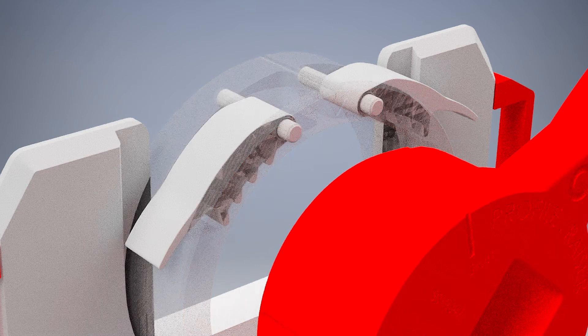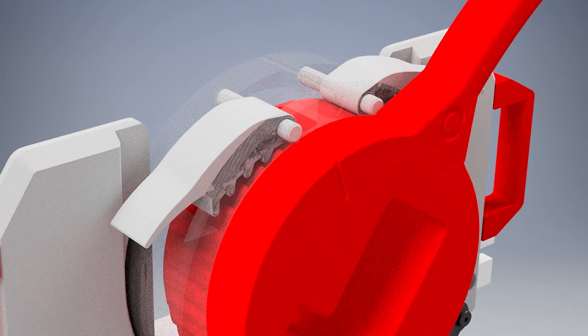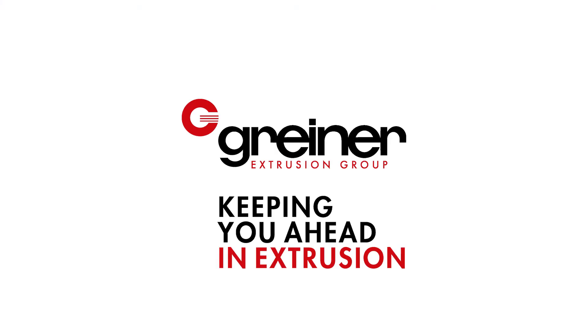The Greiner Extrusion Group closes a major safety gap with the Profile Razor and enables easy, cost-saving and secure profile set up. Greiner Extrusion Group — for greater advantage in profile extrusion.